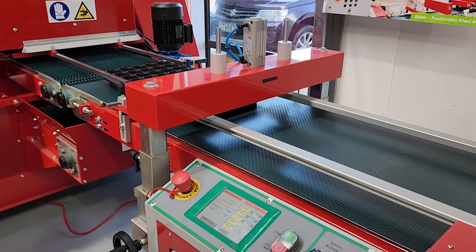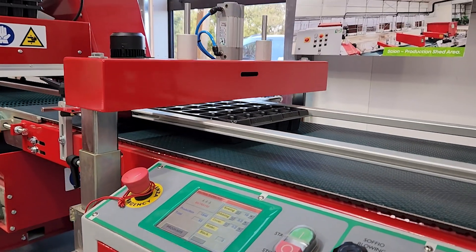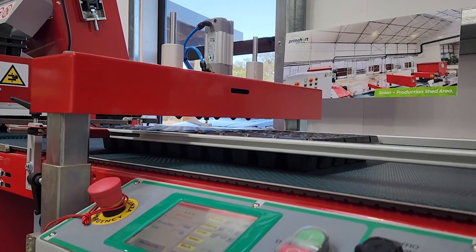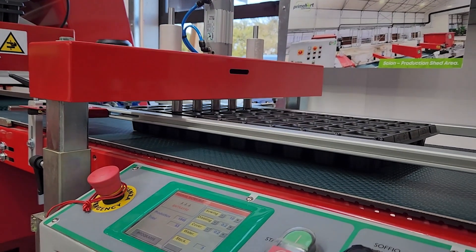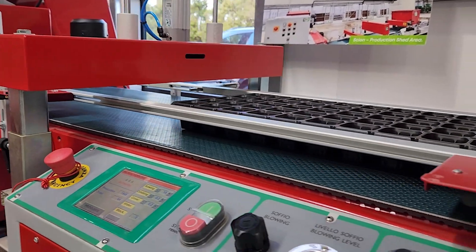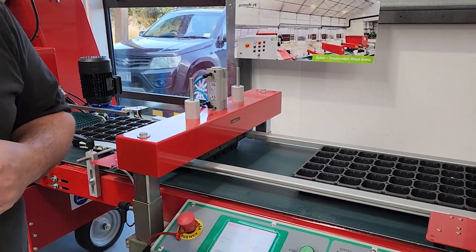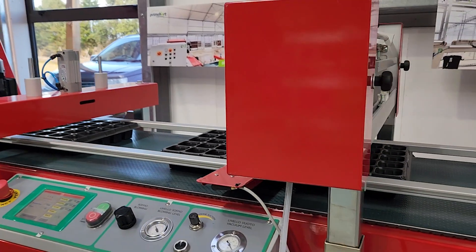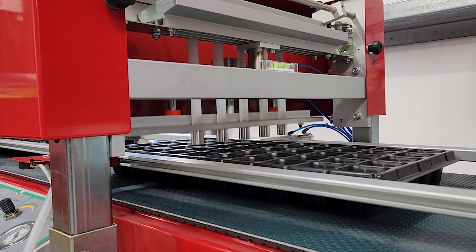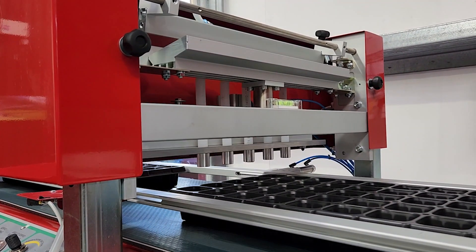As promised, trays will first come to the Dibbler station. As you can see, the Dibbler moves up and down with the rounded off pins to make indents in your media so that the seed can drop into the sower. After the Dibbling station, we have the sowing section, where the seed is picked up by vacuum and blown by air into the trays below.